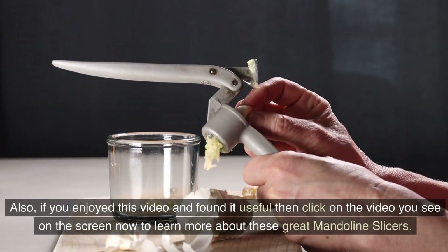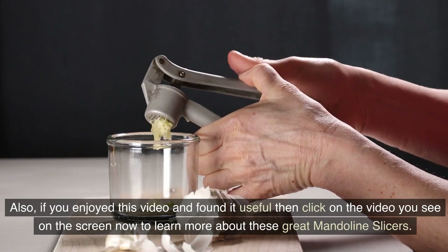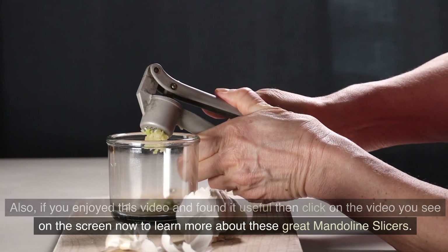Also, if you enjoyed this video and found it useful, click on the video you see on the screen now to learn more about these great mandolin slicers.